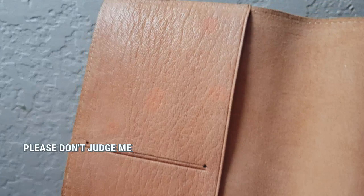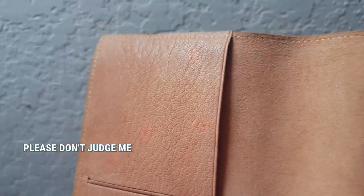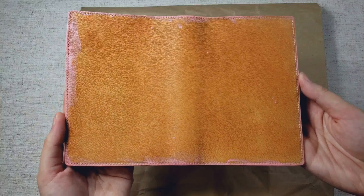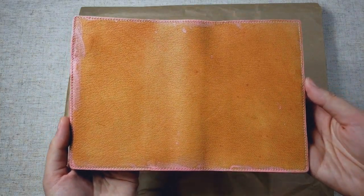I kind of freaked out and did all sorts of things to it, and it just kind of made it worse in my eyes. Back then, I decided to shelve this cover and just pretend it never existed, but recently I realized that I could just paint over this cover and continue to use it that way because I really didn't want this cover to go to waste.